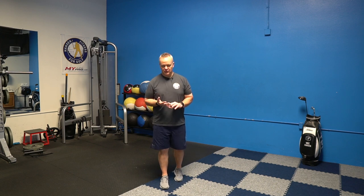Hey, it's Mike here at Hanson Fitness for Golf. Today I'm going to take you through a mobility routine that you can do right in your own home that's going to do wonders for your body and your golf game at the same time. All you're going to need for this is a chair and a golf club.